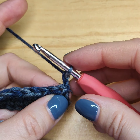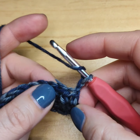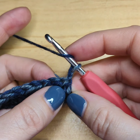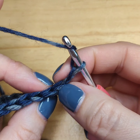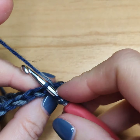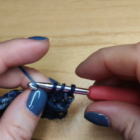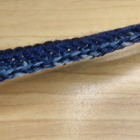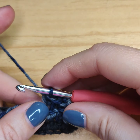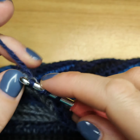We start row three exactly the same way we started row two: yarn over, this chain acts like a half double crochet over the last one, so we do half double crochet over this one — not in the first stitch but in the second one, under the back loop again. We repeat exactly the same rows for as many rows as you want your scarf to be wide. I did 22 rows.